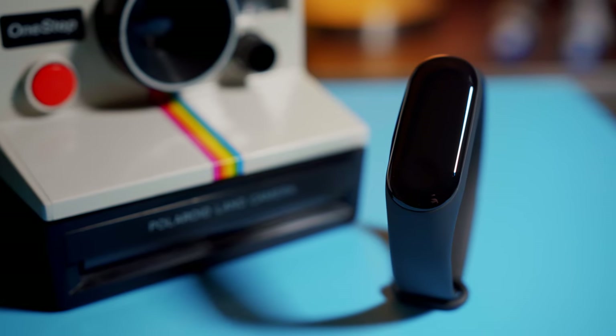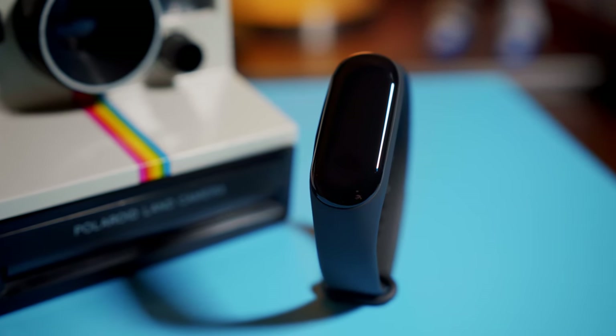Overall the Mi Band 3 is a seriously impressive device that costs very little for what you get. I've owned a lot of different smartwatches over the past few years and even though those watches might do more, I think the Mi Band 3 is actually going to stay on my arm the longest. If you like this video, please give me a like and subscribe to support my channel. Thanks for watching and have a great day.